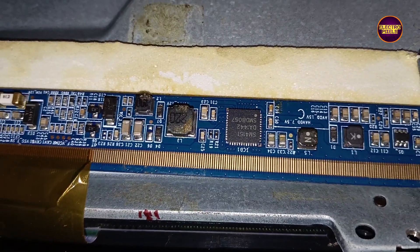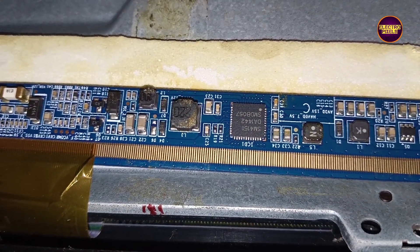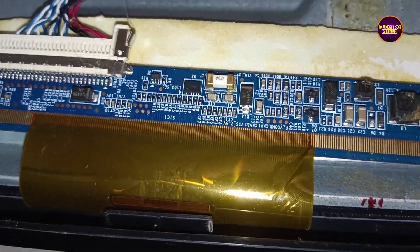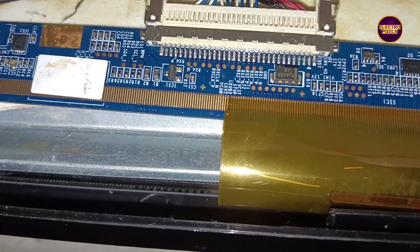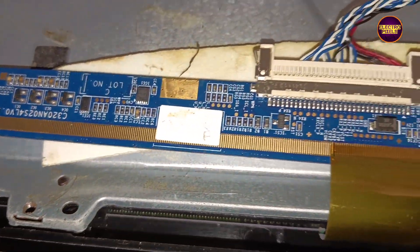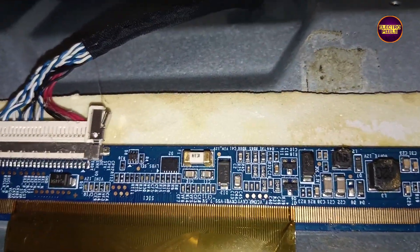As discussed earlier, these types of complaints are mainly due to internal shorting in gate signals inside the glass. If both sides' gate signals are shorted, it's difficult to repair. If the shorting is on any one side of the glass panel, we can repair it using a temporary solution. Here it's a single COF Samsung panel with SM4151 DC-DC IC.